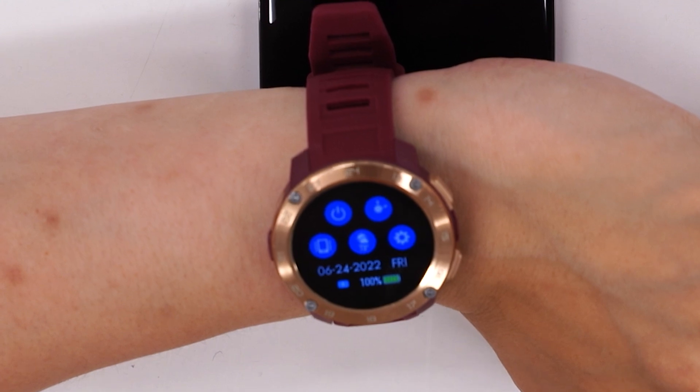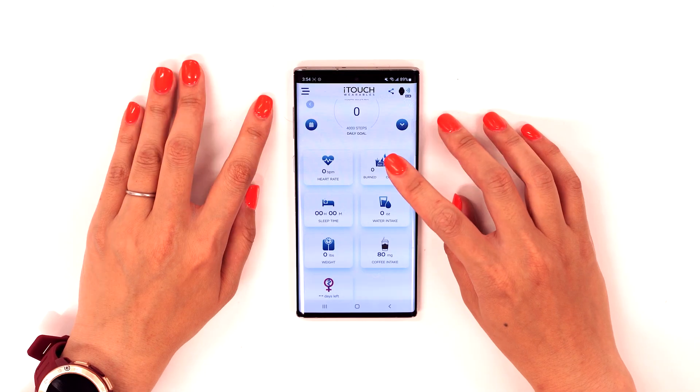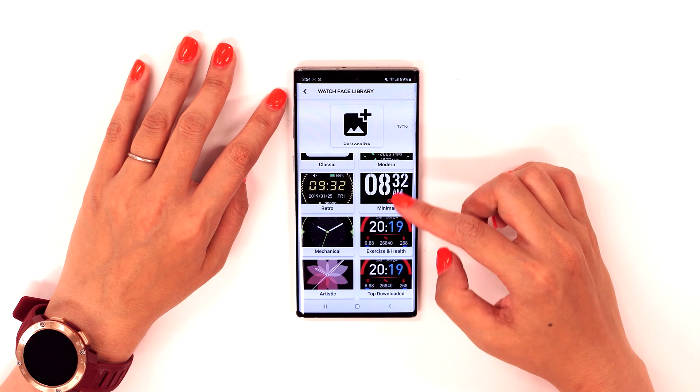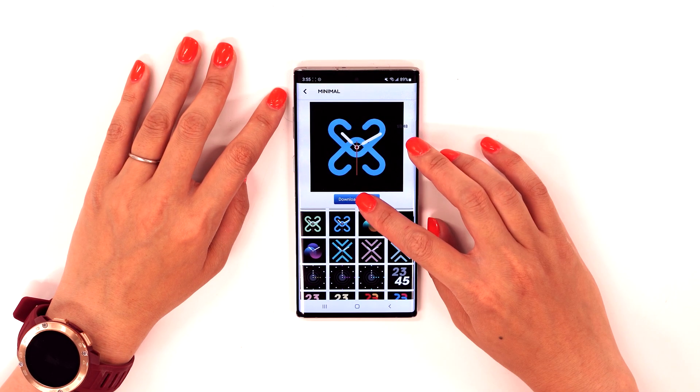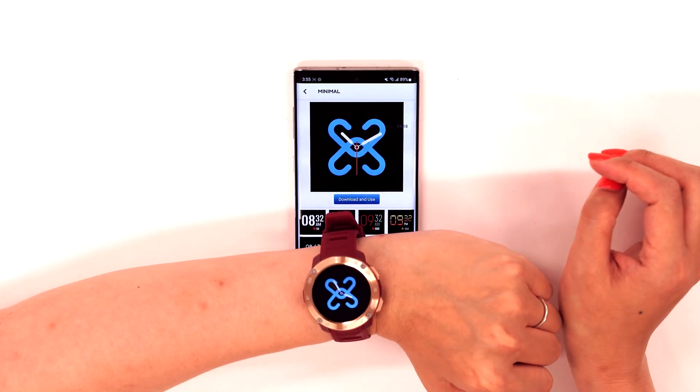Congratulations! You're now fully connected. Don't forget to take a look around the app now that you're fully connected. There's a lot of content here, and the app is regularly updated. Recently, a free watch face library was released on the app — I definitely recommend checking that out.